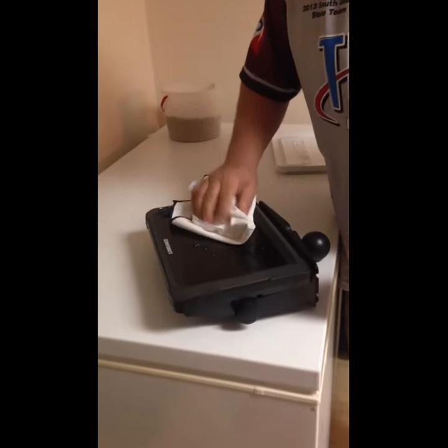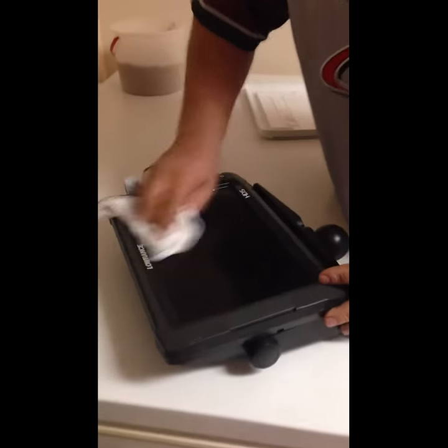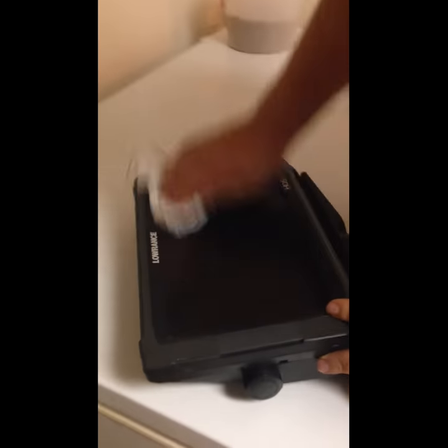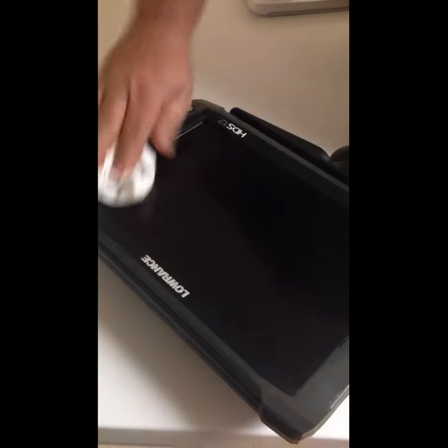I use a solution of distilled vinegar and water, 50-50. I just wipe it on there, clean it off.